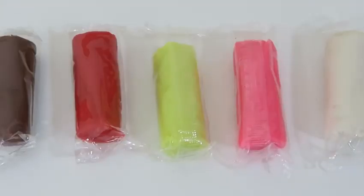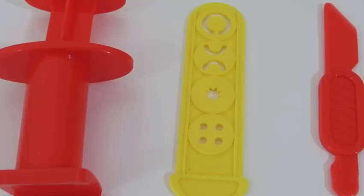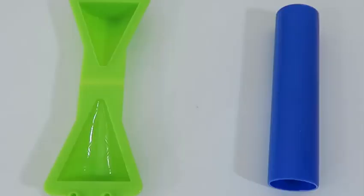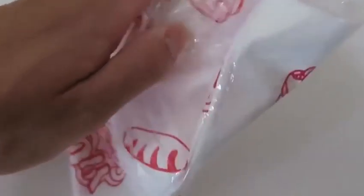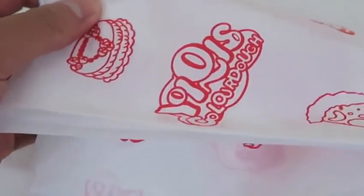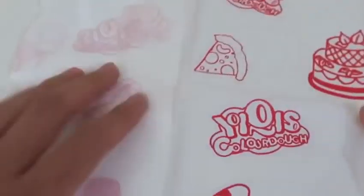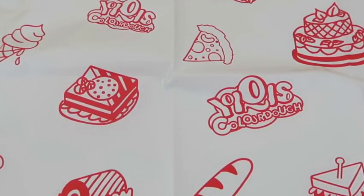Here are the five clay colors we'll be working with today: brown, red, yellow, pink, and white! We get two popsicle sticks and a popsicle mold, an extruder, a tool for the extruder, and a play knife! We can even make our own ice cream cones, and we get this roller! This playset also provides us with this really neat tablecloth, so our play area won't get messy!